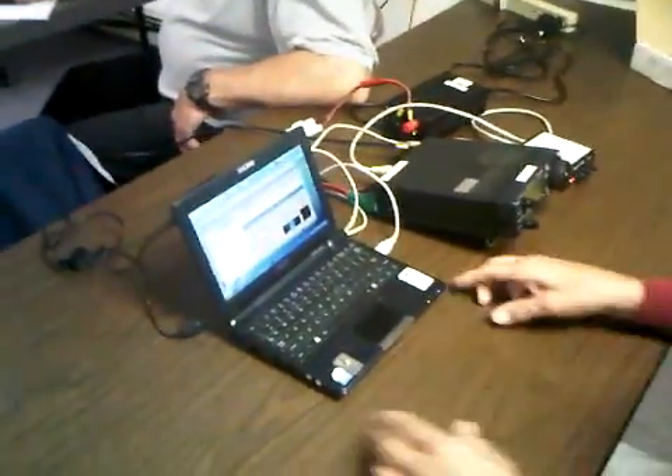This is a SignaLink USB device. It's an enhanced sound card digital signal processor that allows us, with very easy user-created software, to send email over radio to almost any station that can receive it. The transmission is in progress at this point.